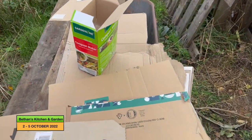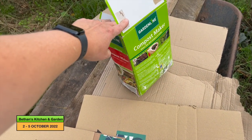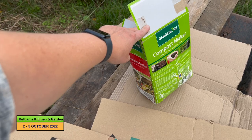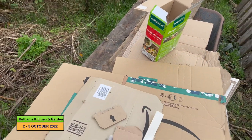I've also put in a couple of handfuls of compost maker every six inches or so as I've been making the heap. Hopefully that will make things decompose quicker.